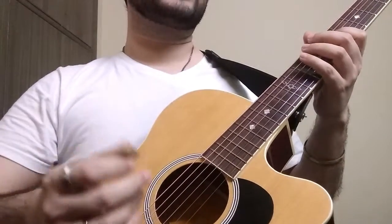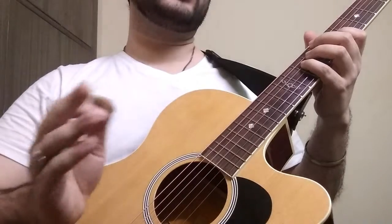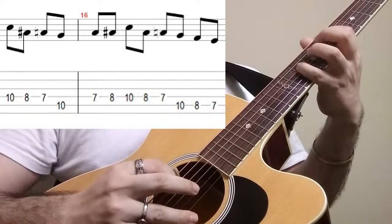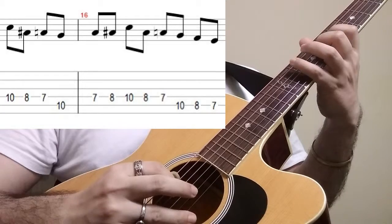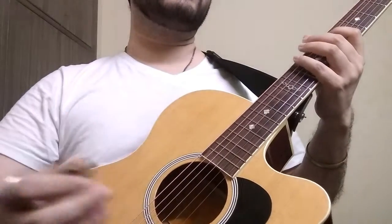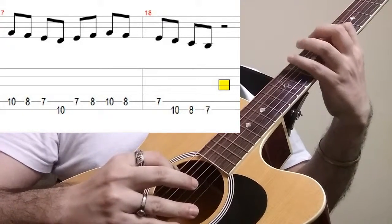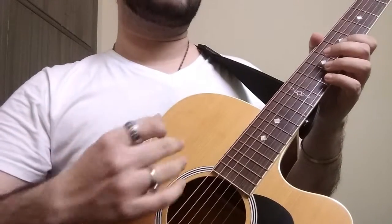We are going to start again on the 4th string itself — remember the string which you end on becomes the starting point again. In this way, continuing through the 5th string, we are going to go from the high E all the way down to the low E.